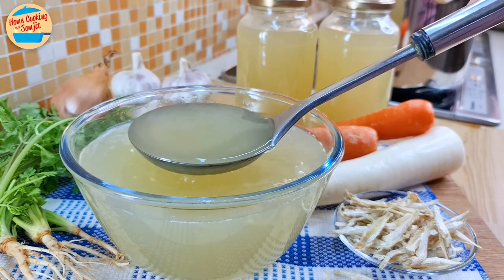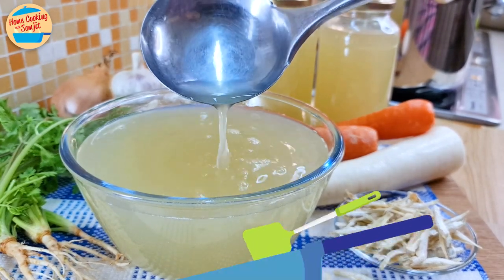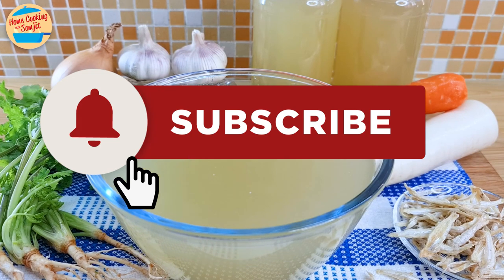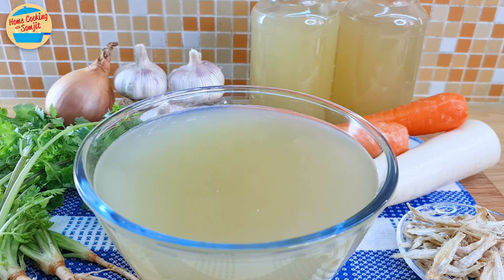The chicken anchovy stock is very clear, nutritious, and delicious — perfect as a soup base for your next meal. Thank you for watching. Please like and share if you have enjoyed this video. This is Home Cooking with Somjit. Thank you and bye-bye!